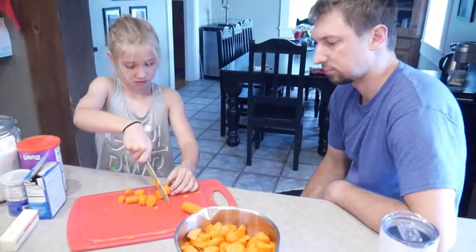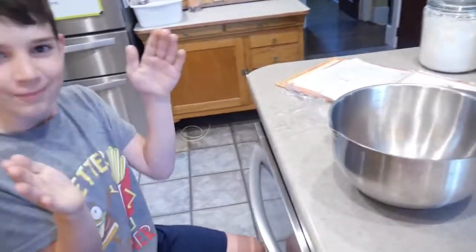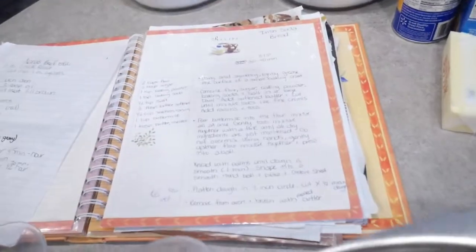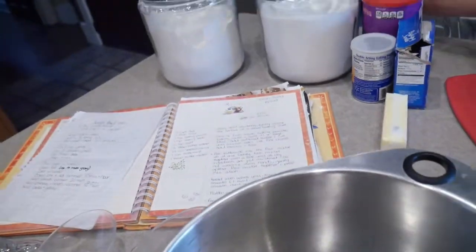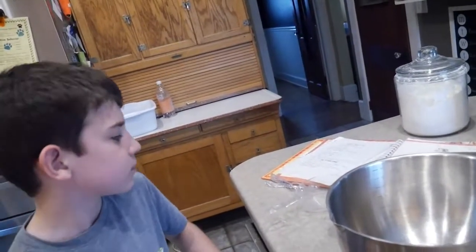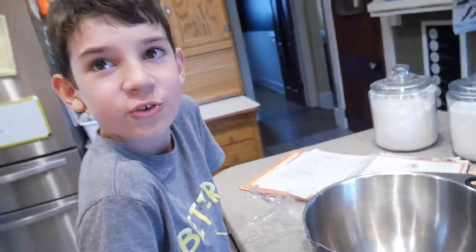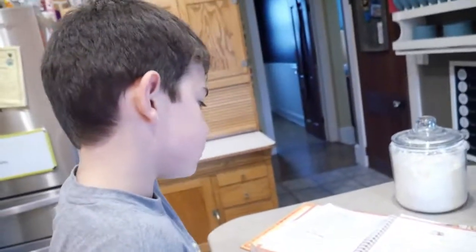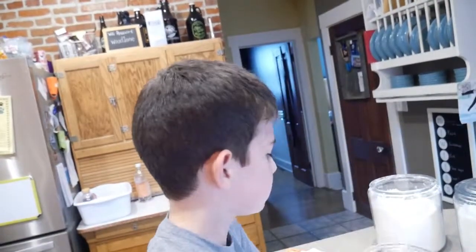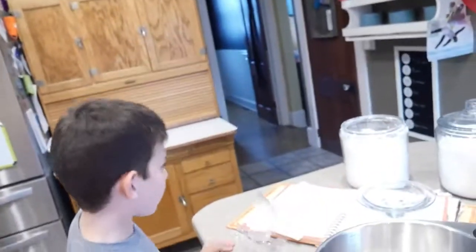Hayden's finishing cutting up our carrots and then we're going to start our soda bread. So you want to measure out what's inside here: flour, sugar, baking powder, baking soda, and salt all into the bowl. Two cups flour, two tablespoons of sugar, one teaspoon baking powder, one teaspoon baking soda, and a half teaspoon of salt. That's it.